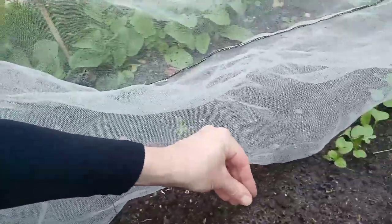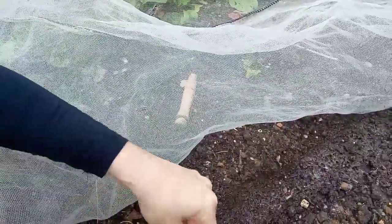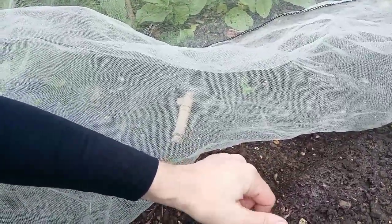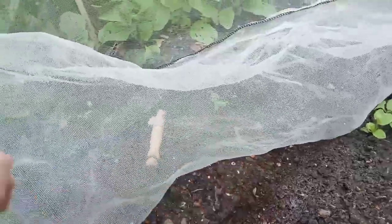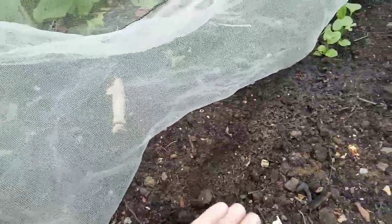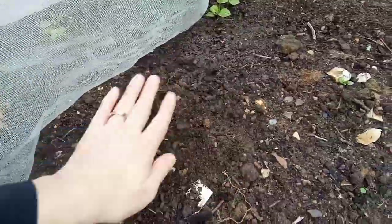So I'm going to just sprinkle — can you hear that bird? I wonder what it is? And then I'm going to cover the seeds over. I hope you can see this okay because I'm obviously filming it back to front. I'm going to cover the seeds over.